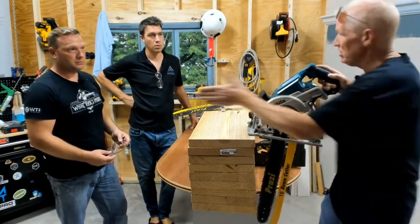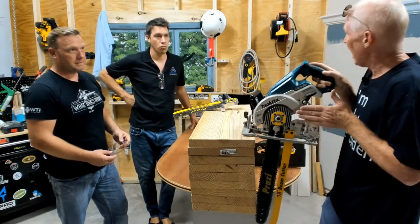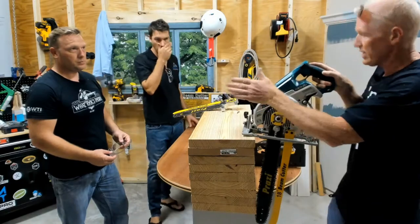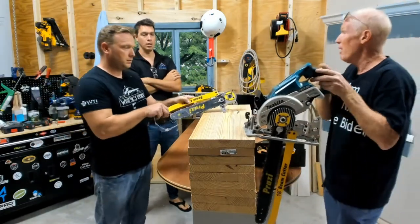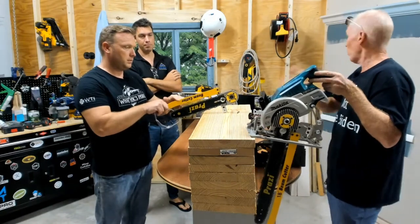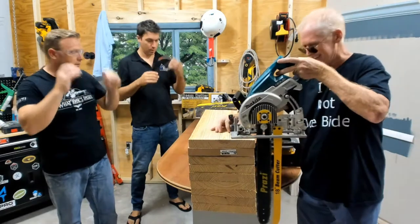The other nice feature is it cuts the opposite direction of a chainsaw, which creates a pulling sensation. So as you'll see when I start cutting, I don't have to muscle it — the saw does all the work. And we have a safety guard on the back, so there's no exposed chain to your body at all. So you want me to do a cut? Sure — let me get our glasses on here.